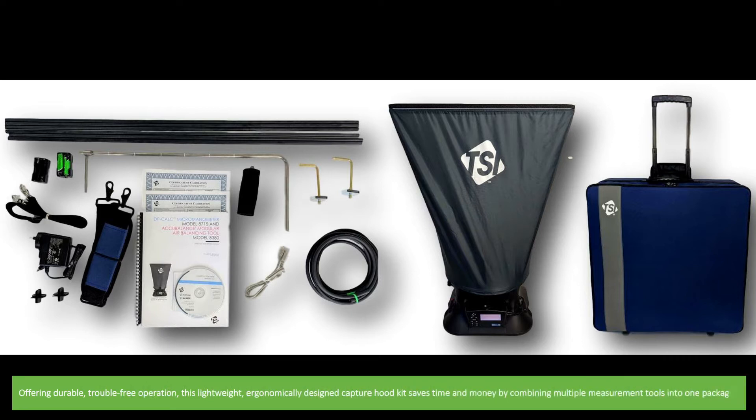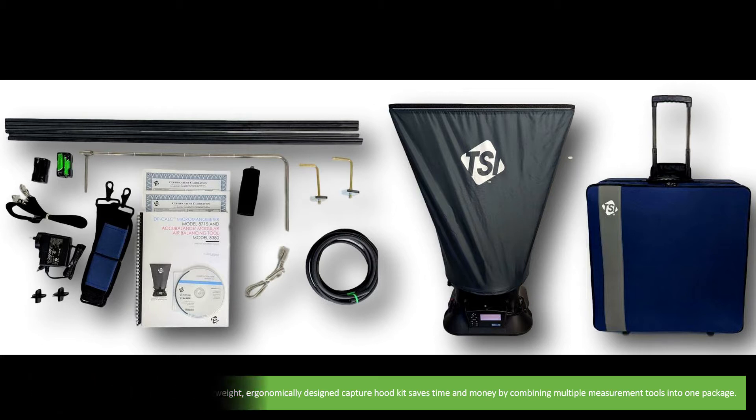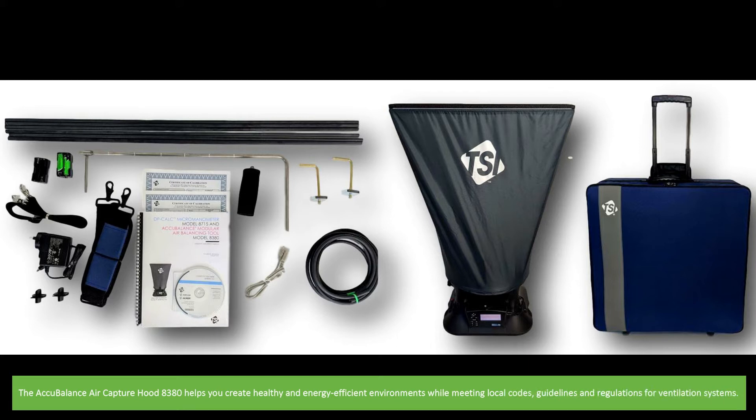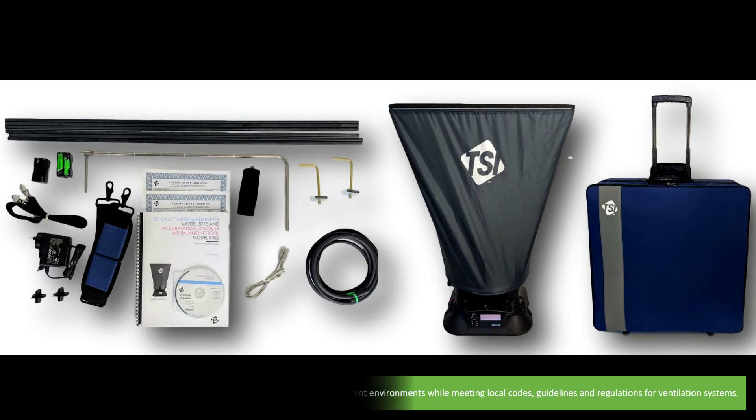Offering durable, trouble-free operation, this lightweight, ergonomically designed capture hood kit saves time and money by combining multiple measurement tools into one package. The AccuBalance air capture hood helps you create healthy and energy-efficient environments while meeting local codes, guidelines and regulations for ventilation systems.